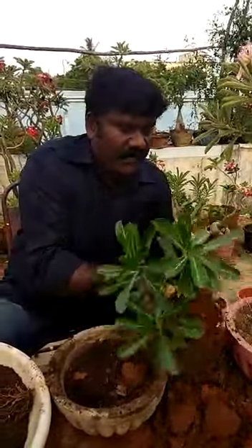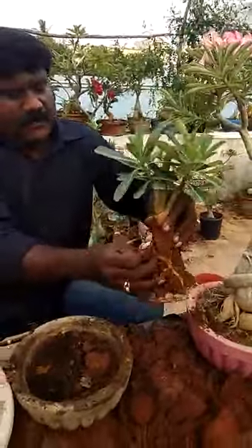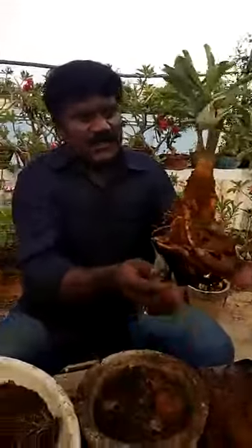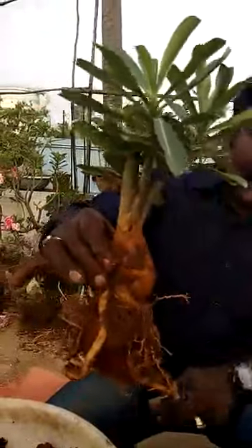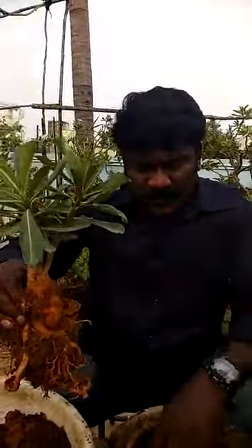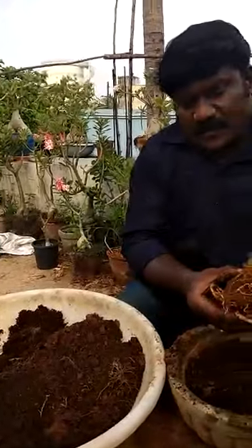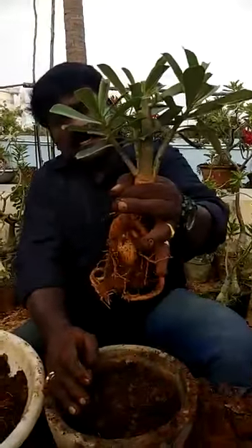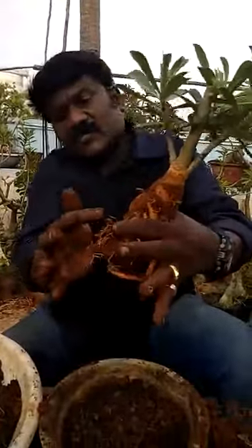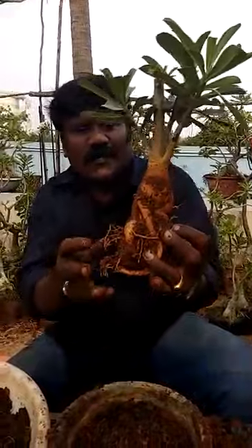You will have a very good bonsai shape. This plant is in a very good bonsai shape. Now the plant is going to be repotted. You will get coco peat, vermicompost and ordinary garden soil. The root is positioned, and the soil can be covered. Now we are going to arrange the roots — the roots will be added. This is the root part; that will be very nice.